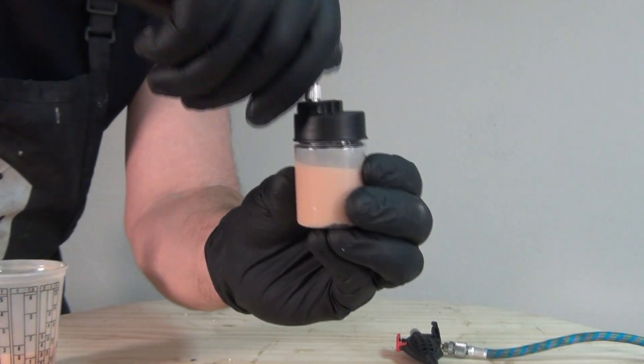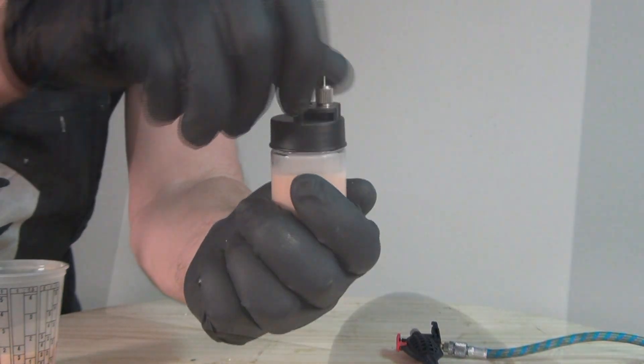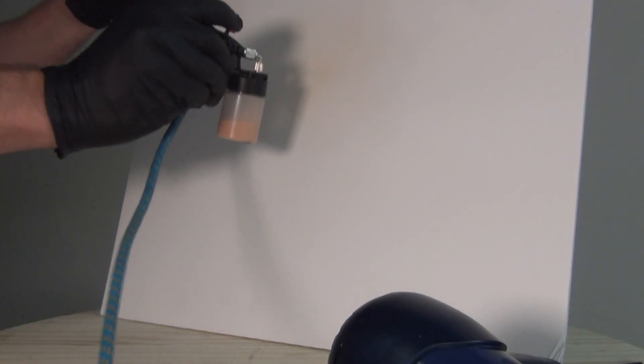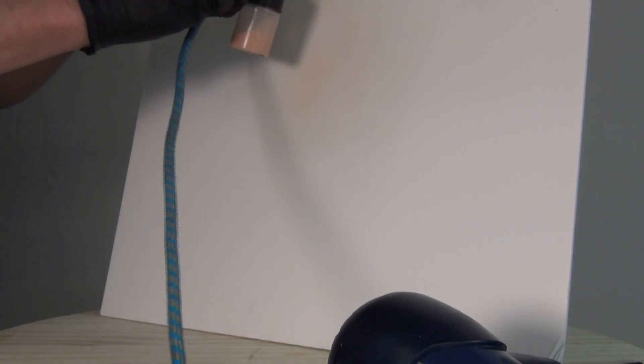Anytime I'm doing an airbrush or spray application I always like to spray first on a piece of foam core board to test the spray pattern, the intensity of the color, and make sure everything's right before I start spraying into my resin mold.